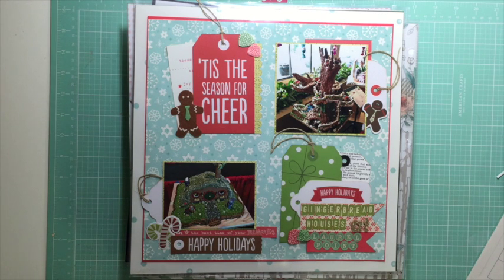I would like you, as one of my subscribers or one of my new subscribers, to scrap lift me. I have done 13 process videos for layouts and I think I'm on number six for project life, so I would just like you to scrap lift one of those. You can do project life or layouts, whichever one you would prefer.